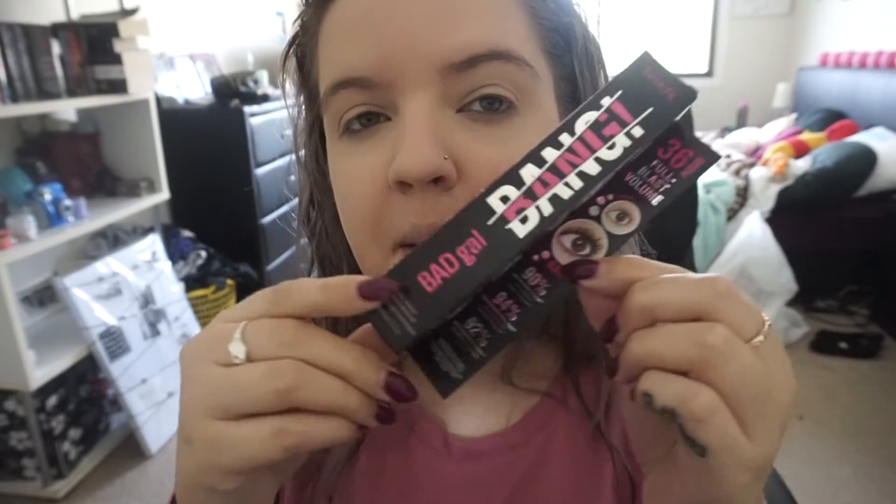Hey guys, welcome back to my channel. Today I am finally doing my review of the Bad Gal Bang mascara, and this is by Benefit. I've never actually used a Benefit product before, so I'm quite excited.